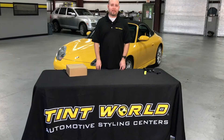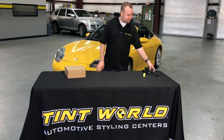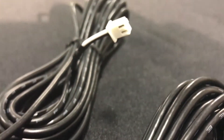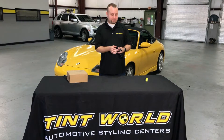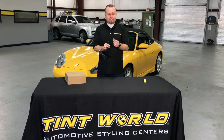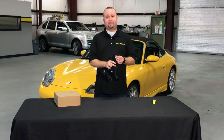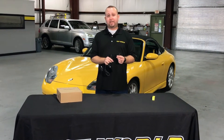I want to talk a little bit about the differences between blind spot detection systems that are on the market. This system that you see right here shows a couple of the sensors that are typically used in many blind spot detection systems. This system is more or less basically just sensors that you would typically have in a reverse parking system. The problem with that is it will often lead to false sensing, and in many instances they won't even sense the vehicle at all.